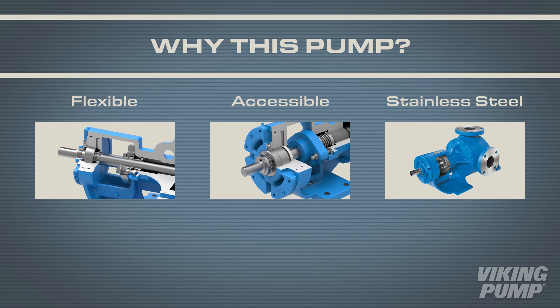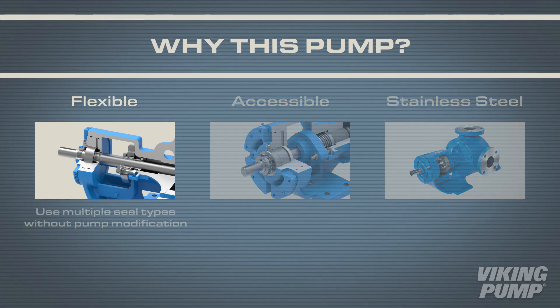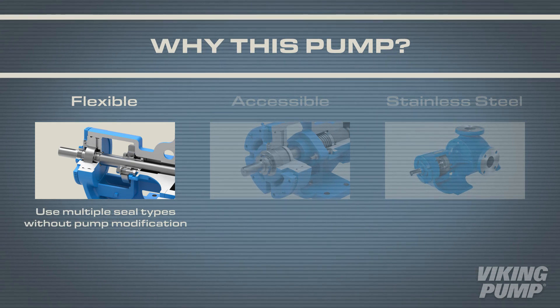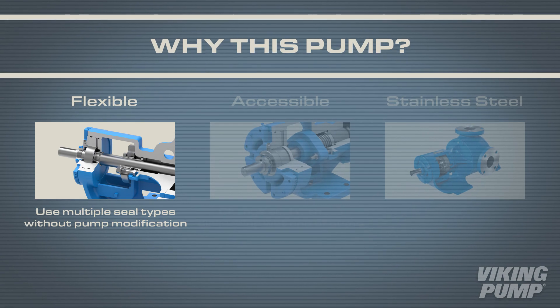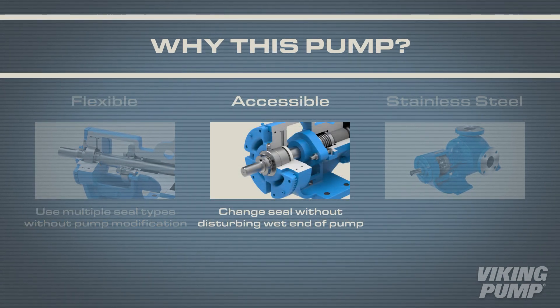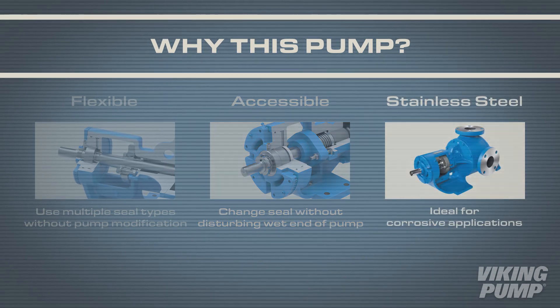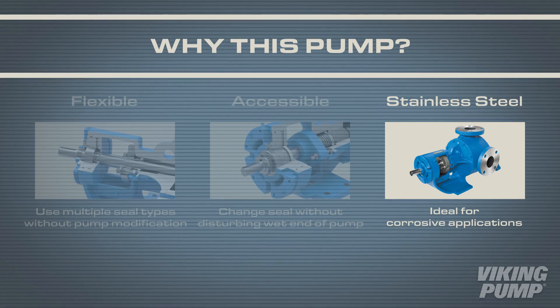The 127A and 4127A series are a great pump choice for many of the same reasons as the 124A and 4124A series. They offer great seal flexibility, allowing users to change between seal types without pump modification. The sealing area is very accessible so seals can be changed without disturbing the wet end of the pump. But the key difference is the stainless steel construction, making it ideal for corrosive applications.